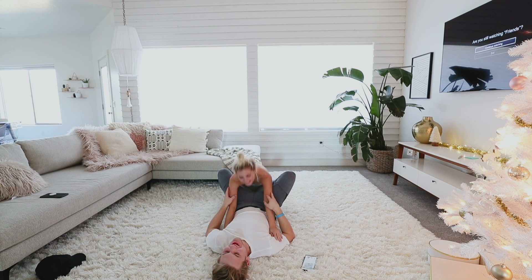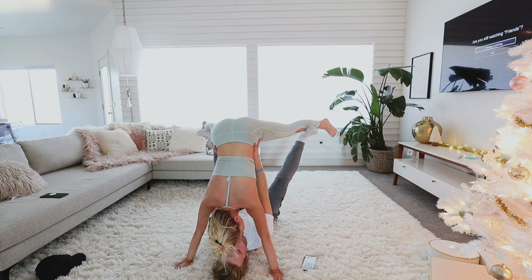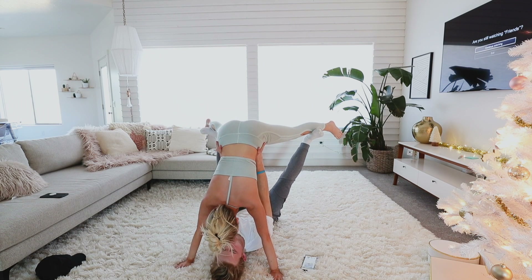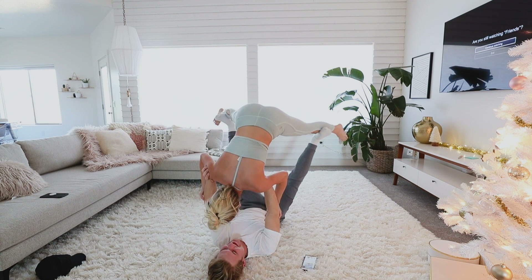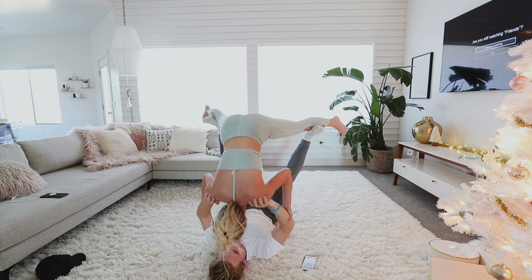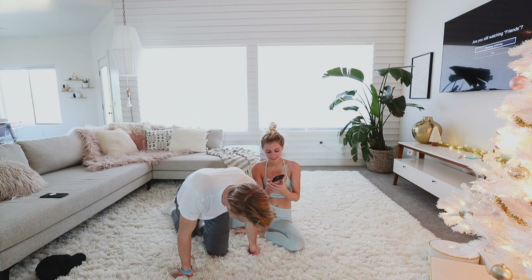No, you just gotta trust me, this is gonna work. You just walked up, so now try and walk backwards with your hands. No, just put your arms underneath my shoulders — I can't get to them.